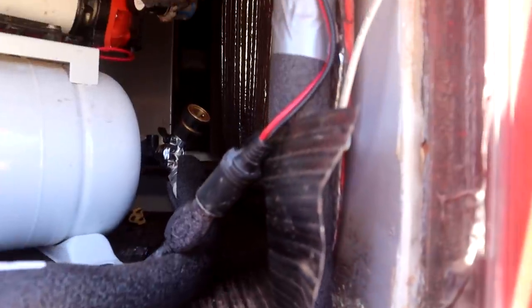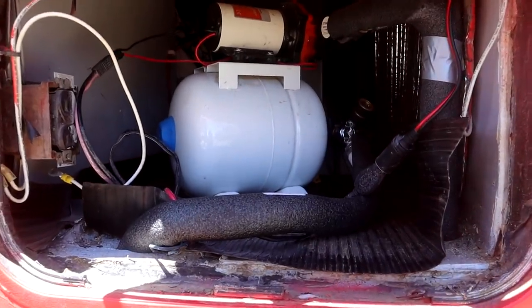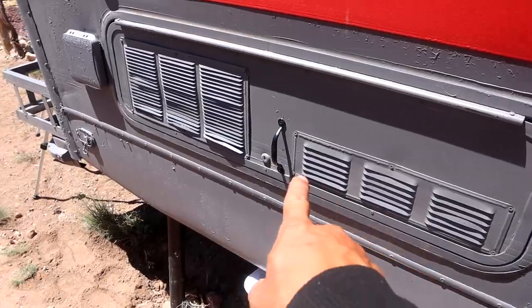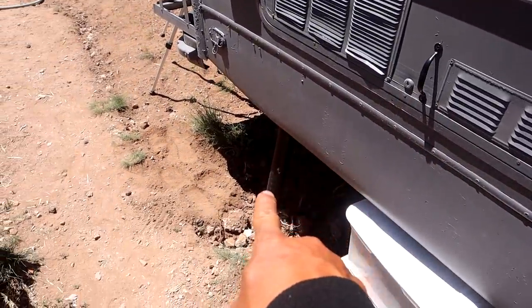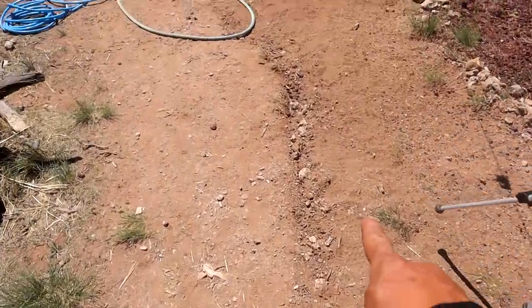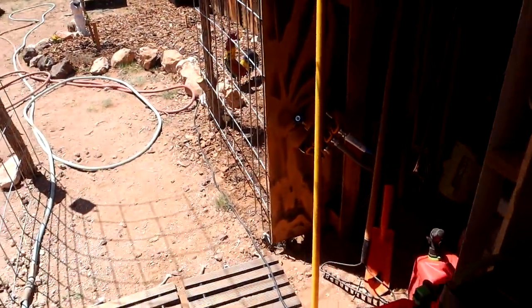Good morning everyone, Aja here from Pandemonium. We finally finished the water system, so let me show you. Here's the inlet pipe which I showed in a previous video. We have the outlet hose run and it's insulated through this cabinet here and then down into the PVC pipe, and then the PEX runs all the way — we've already buried it all the way to this outlet right here.